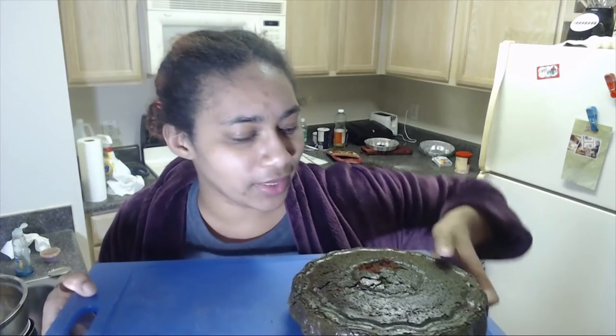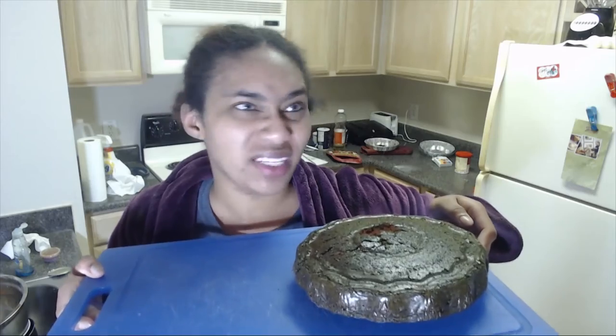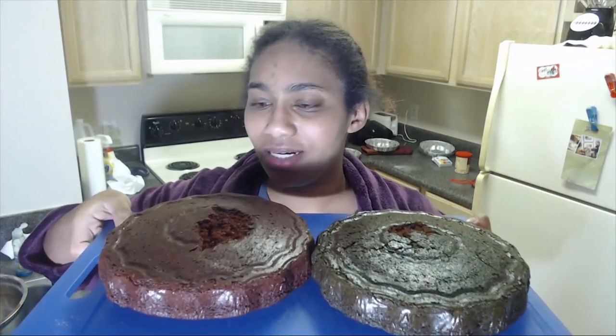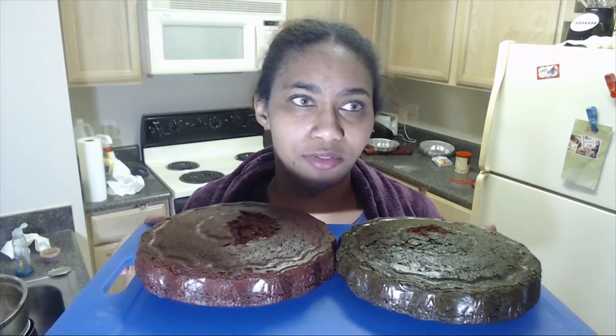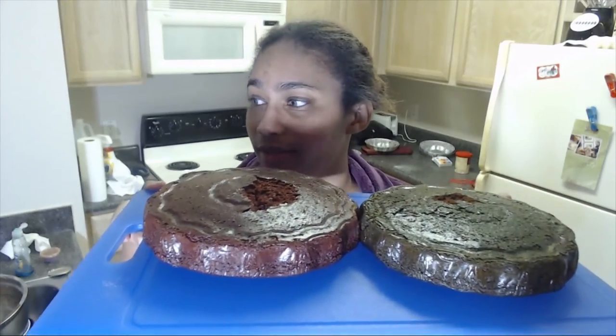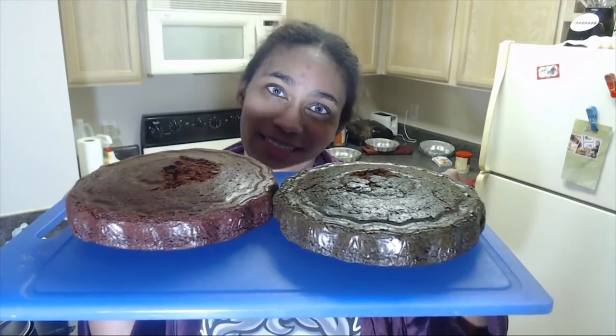I pulled one out and flipped it over and I'm gonna let it cool for a little bit. A little bit came off from the bottom, just a little bit. So I'm gonna let this cool and then start cutting it up into cute little pieces for the adorable mini cakes. We have the two cakes — the red and the green. This one is still hot; you can still see the smoke. The other one's been out for a little bit so it's had some time to cool.